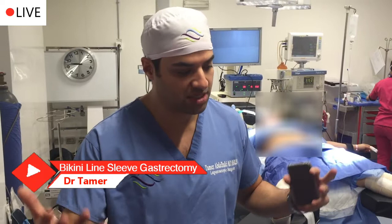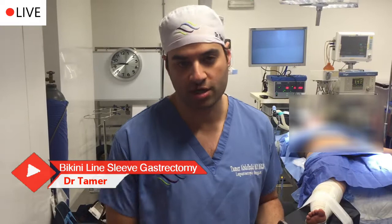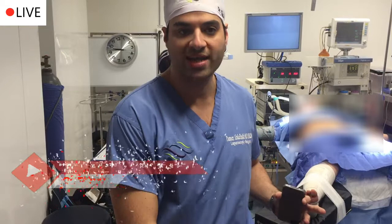She flew over just to get the bikini sleeve. The bikini sleeve is technically just your average sleeve gastrectomy, but we use a scarless technique here. We don't want you to have any scars up here in your upper belly, so we hide all of your scars in the bikini.